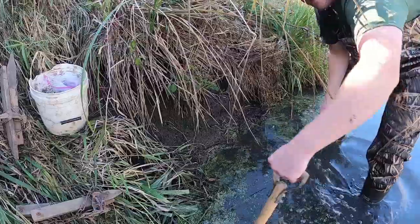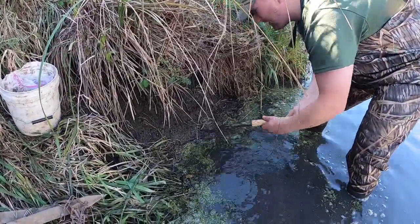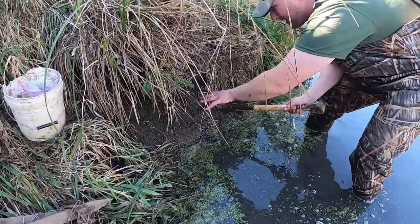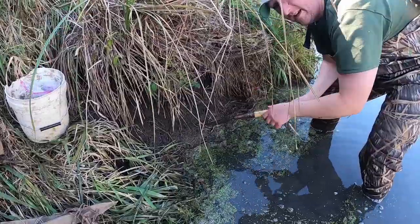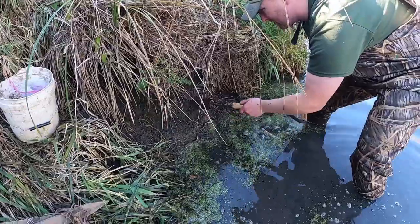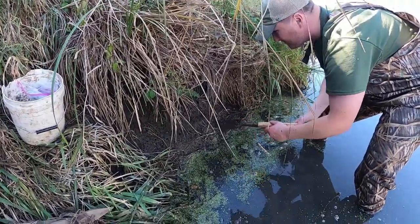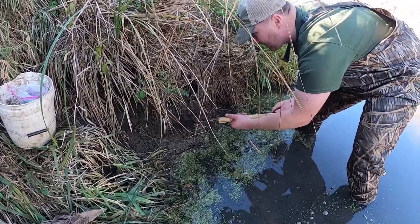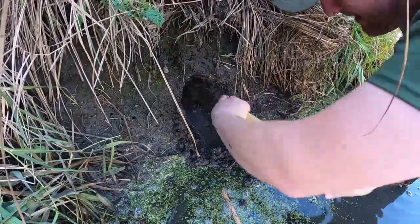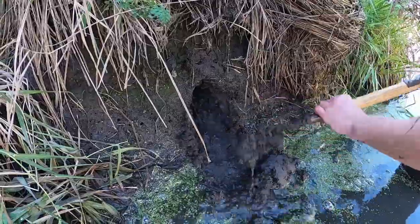I've just got a trowel here and I'm going to start slicing in my hole right through here, get it to where the water just kind of comes up in the hole, and get a ways back there so I can hide my bait. I'm going to start here where there's this natural little indentation and go back as far as I can, going back real slowly as not to destroy the bank.